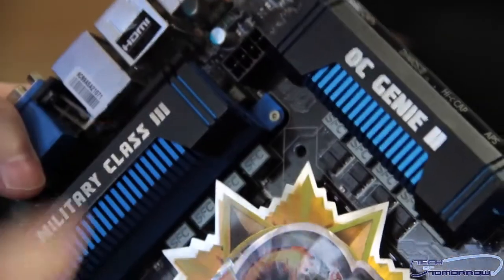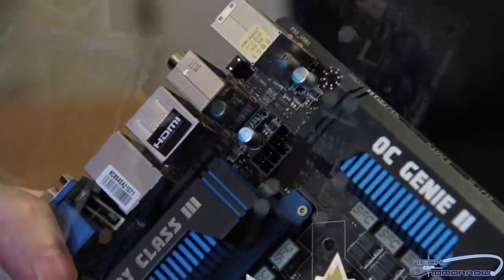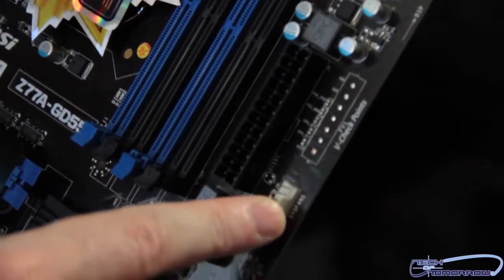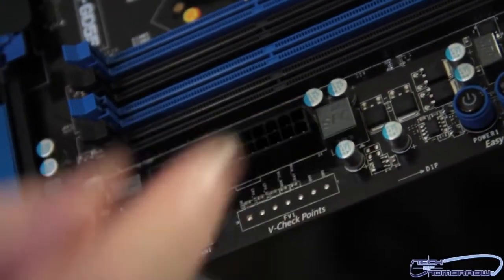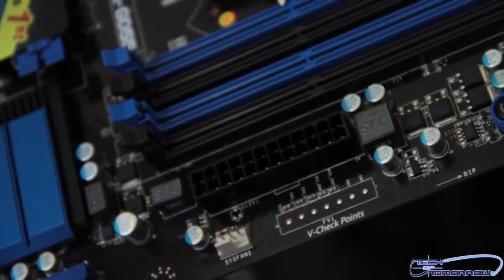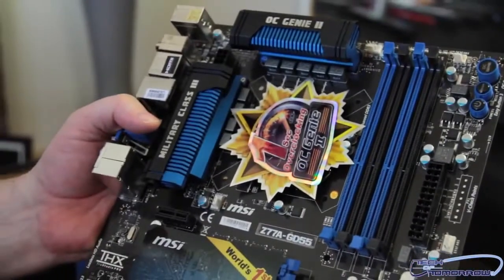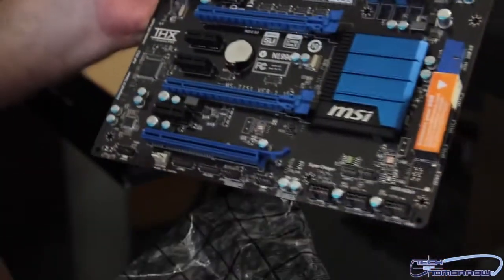Let's talk about the power connections. Here's the 8-pin power connector located to the left of the CPU socket. We also have the 24-pin power connector. There's another fan header here, and right here on the board is where you can check all your voltages - you can hook a voltage probe right here to read your motherboard voltages. That's great for overclocking or just testing and regulating the board. There's a giant sticker covering the lower portion, so I'm going to remove it as we work our way down to the PCI slots.